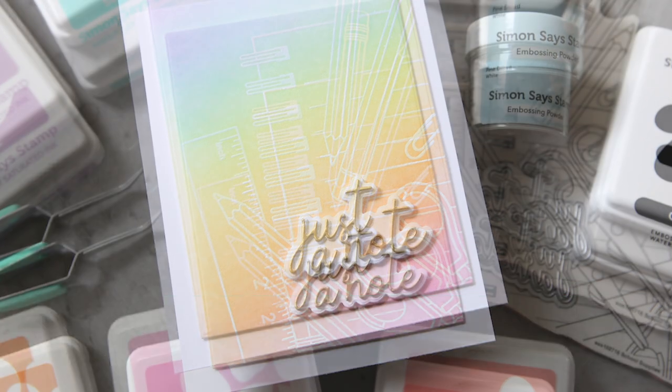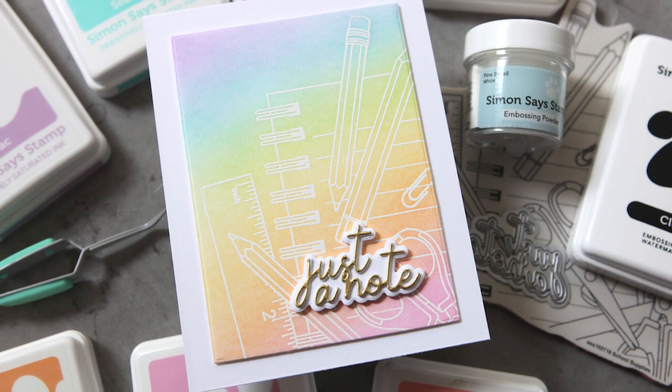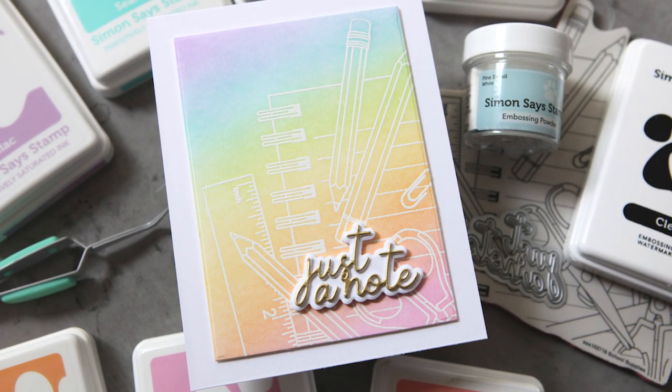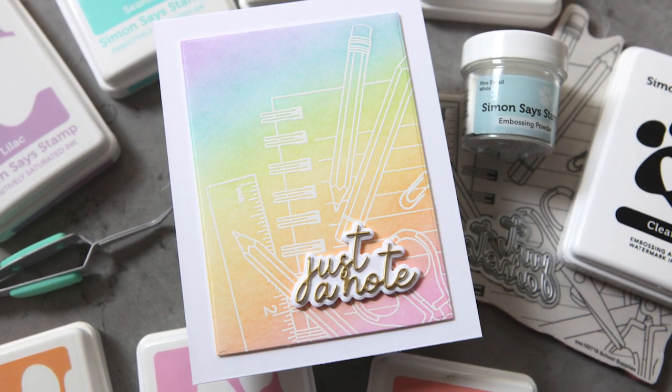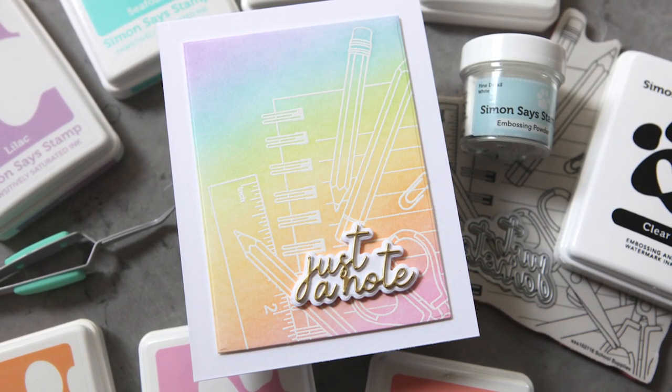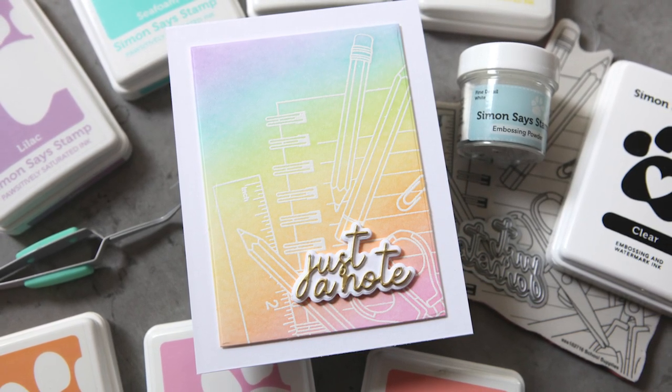Hey everyone, it's Kathy Zilski for Simon Says Stamp, back with another installment of EZ with me, CZ. Today I'm going to show you my favorite way to not color in a detailed image, but to create a really beautiful card project with a colorful background instead. Let's get into the project.